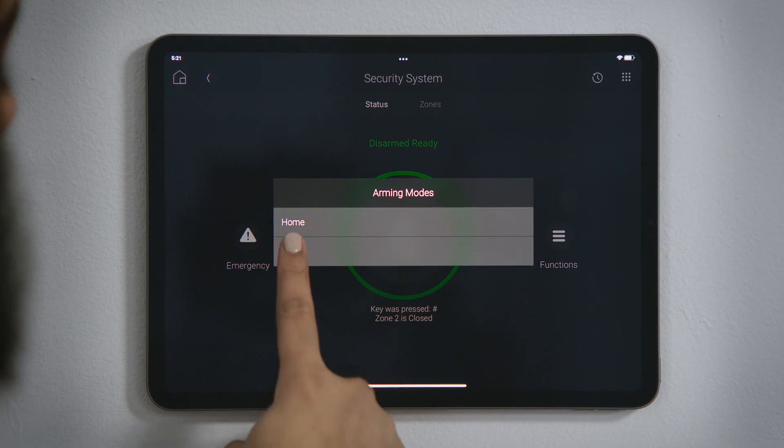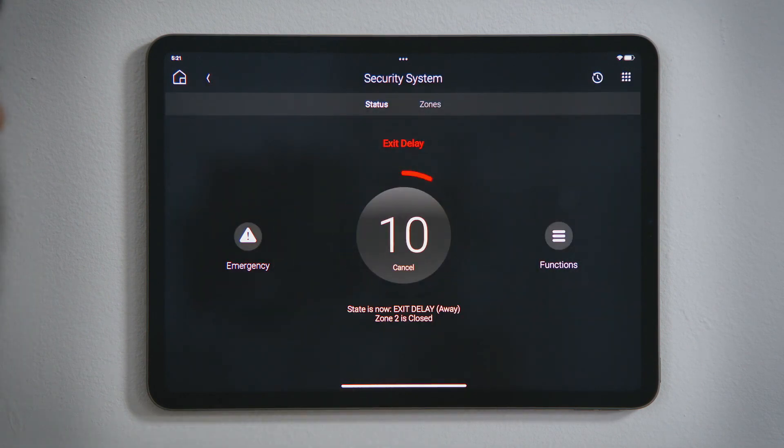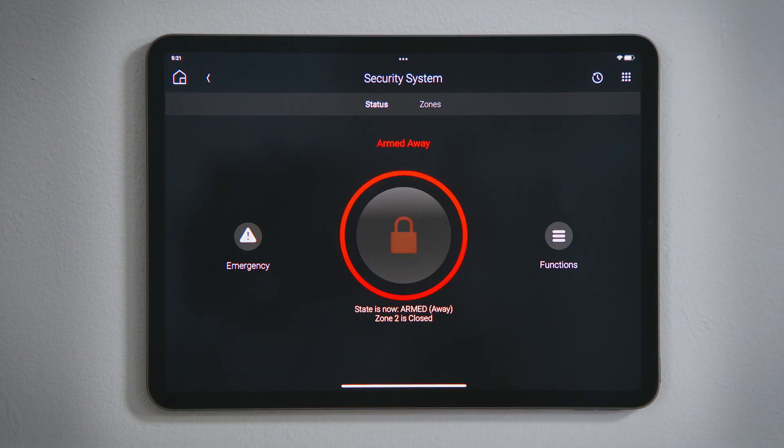To arm the system, tap the dial and select to arm while you are still home or arm to away. The dial turns red for armed, and you will see a countdown timer if your security system has a delay to allow you to exit before the system fully arms.